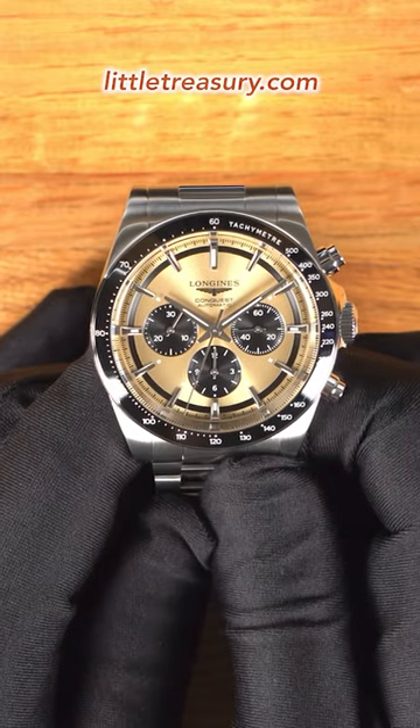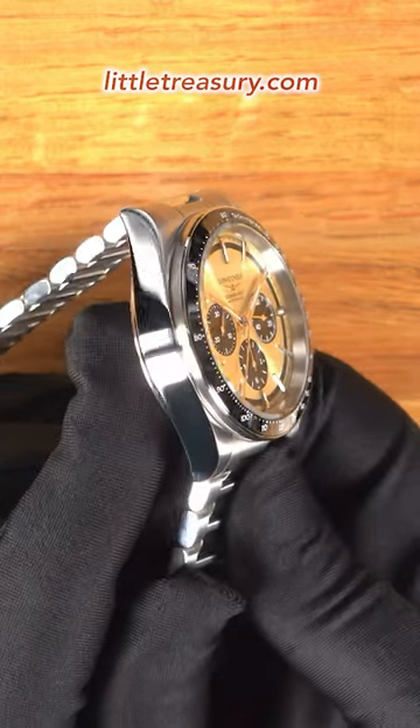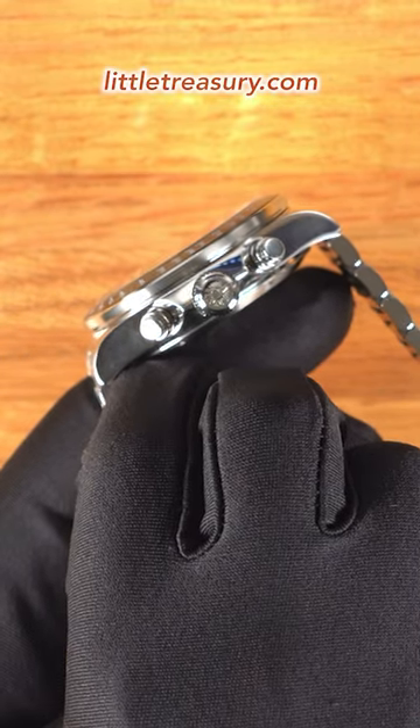The case is the new Conquest style and is matte-finished on the top of the lugs and end link, with a significantly slab-sided high-polished area on the sides. The crown is screwed down and is signed Longines with the winged hourglass logo.